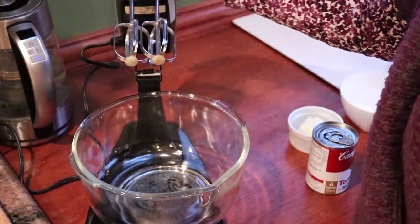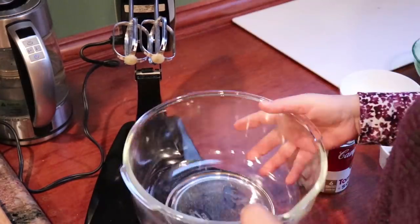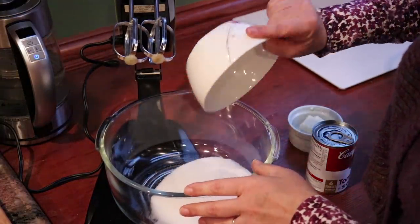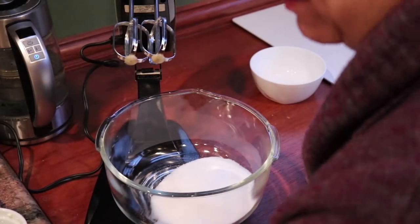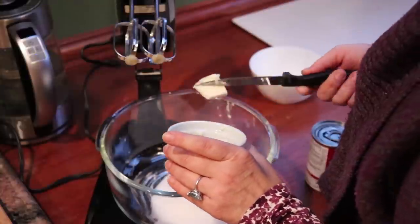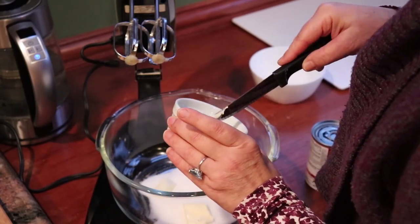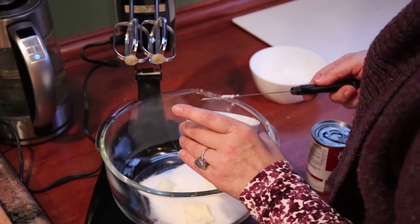First things first, I'm supposed to cream the sugar with the butter. Let me put my sugar in here — I'm so excited — and the butter. I never had a stand mixer. Some of you have had one your entire life; the fancy stuff. I'm trying to start making recipes that actually require it, to see if it's something I want to invest in.